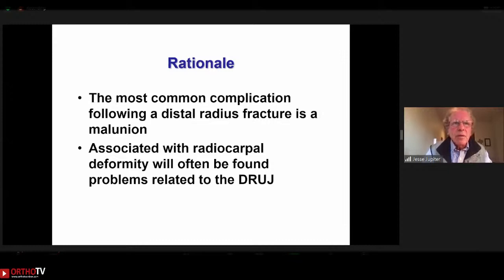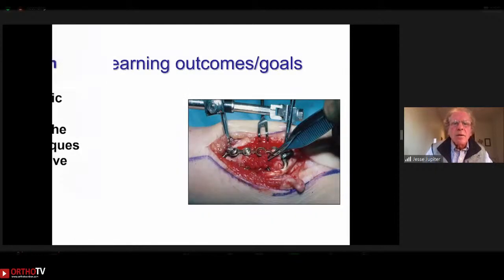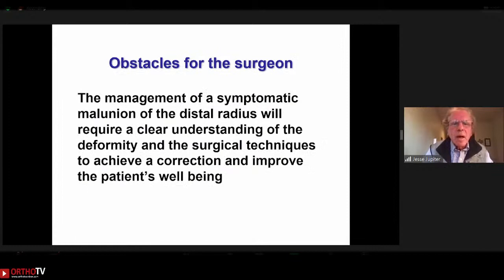Why talk about this? It's the most common problem. Fortunately, function doesn't necessarily follow form in distal radius trauma — we see patients who function very well with some degree of deformity. But the fact is it can be associated with limited function, radiocarpal problems, and distal radioulnar problems. For a surgeon who embarks on correcting it, you really need a clear understanding of the deformity and the various aspects of the surgical approach.